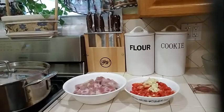Hello everyone, today I am going to show you how to make a Jamaican style stew oxtail.